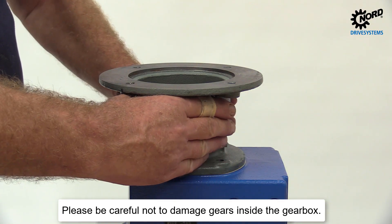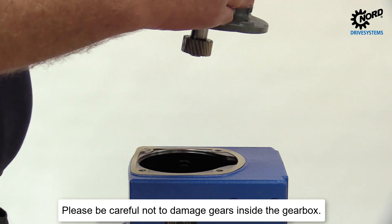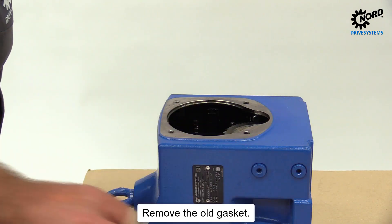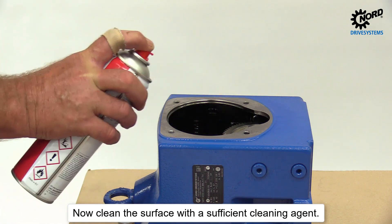Please be careful not to damage gears inside the gearbox. Remove the old gasket. Now clean the surface with a sufficient cleaning agent.